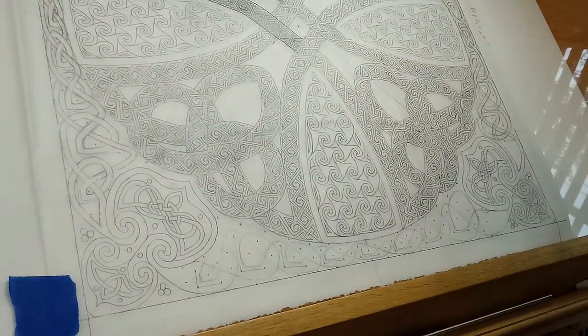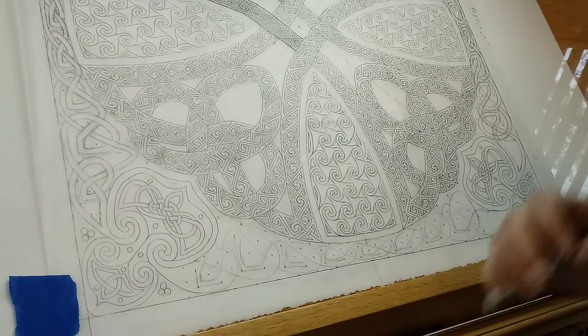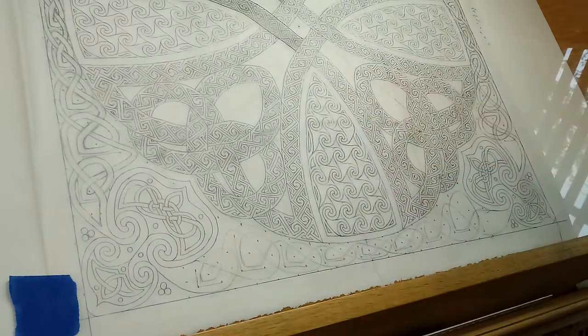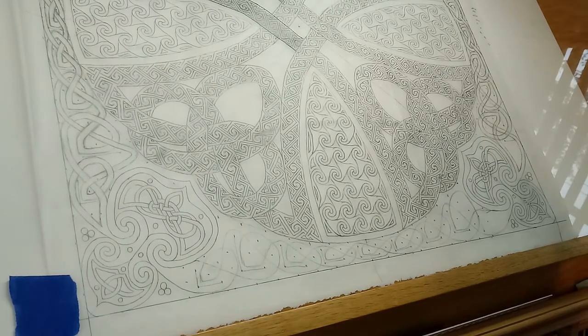Hope you enjoyed that little sneak peek behind the scenes. I'm excited to share more of the journey with you. I still need to figure out what I'm going to do to fill in some of the other parts of the cross, but I am very nearly done designing this pattern — and that's super exciting. I get to start drawing some sunflowers before too long, so yay! Hope you all have a great day, and we will talk to you later.